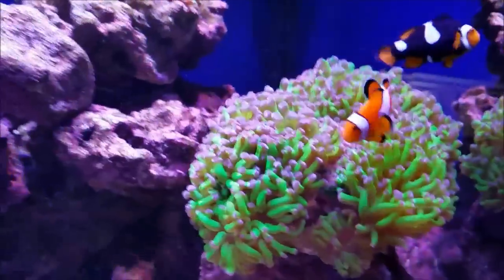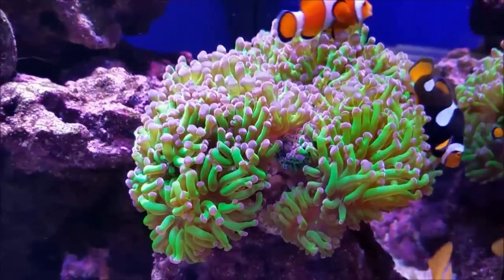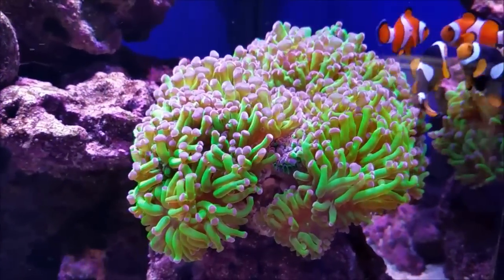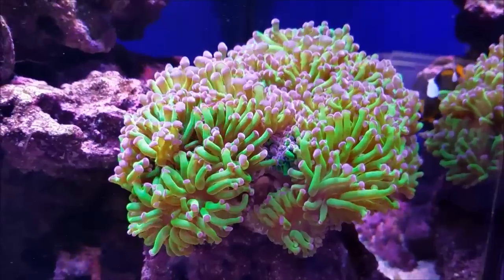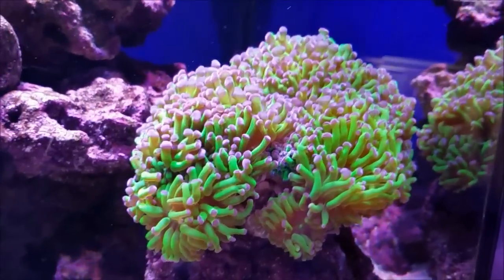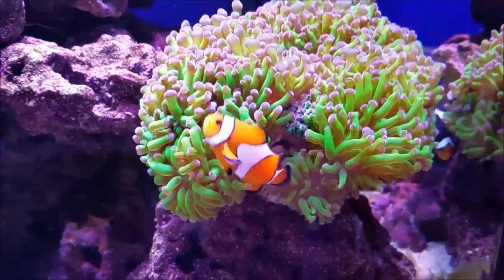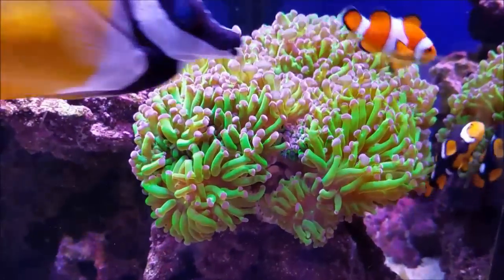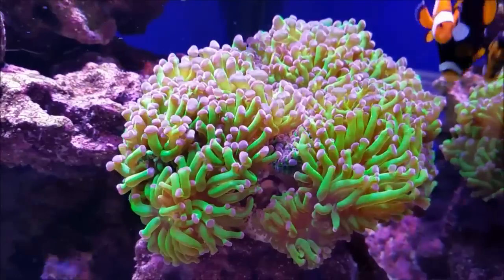My frogspawn coral has been with me ever since I started the hobby. I picked it up from a hobbyist close to my house and this coral has proven to be practically bulletproof. I've dropped rocks on it, I've hit it against the glass, I've done a lot of things to this coral and it just keeps on growing, which I'm very happy about.